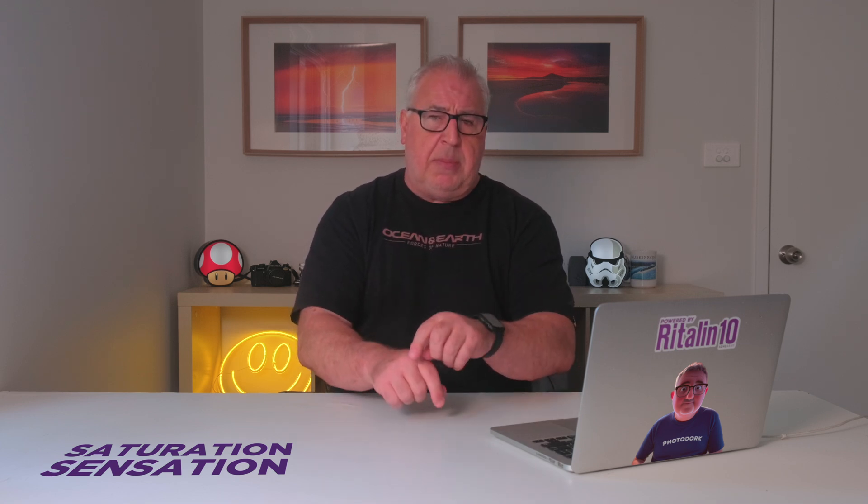Fortunately, the lovely folks at DxO created a time-saving tool specifically to manage this particular problem, and it goes by the name of the Protect Saturated Colors slider. Let's jump back into Photo Lab and I'll show you how it works.